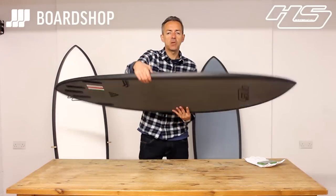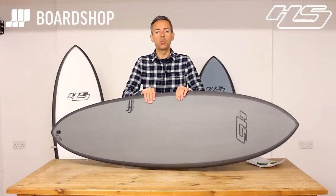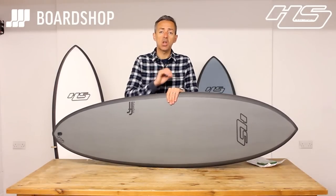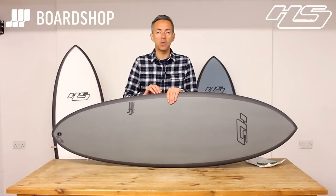You know a bit about the Hypto — you've read about it, you've read the hype, you've seen how many awards it's won. It wins award after award and there is good reason behind that. It works for a huge range of people and it works for a huge range of wave conditions. As long as you get the sizing right, it can work for you as well.